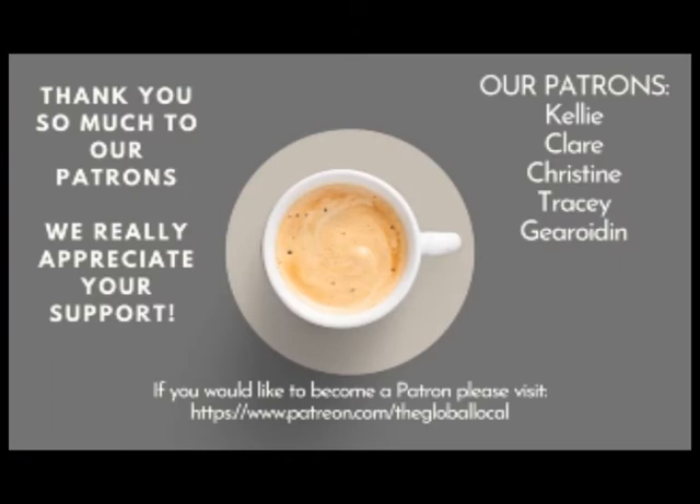If you enjoy our videos and you'd like to support us in the future, please consider joining our Patreon group — there are some awesome extras, Q&A sessions, our upcoming cookbooks, and some unseen videos. I hope you enjoyed the video; please comment down below any videos you'd like to see in the future, hit that like button, the subscribe button, and the bell icon. We'll see you soon.